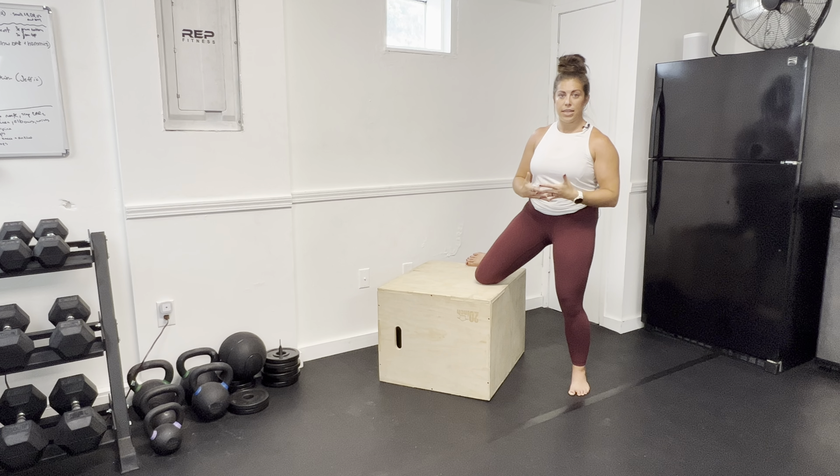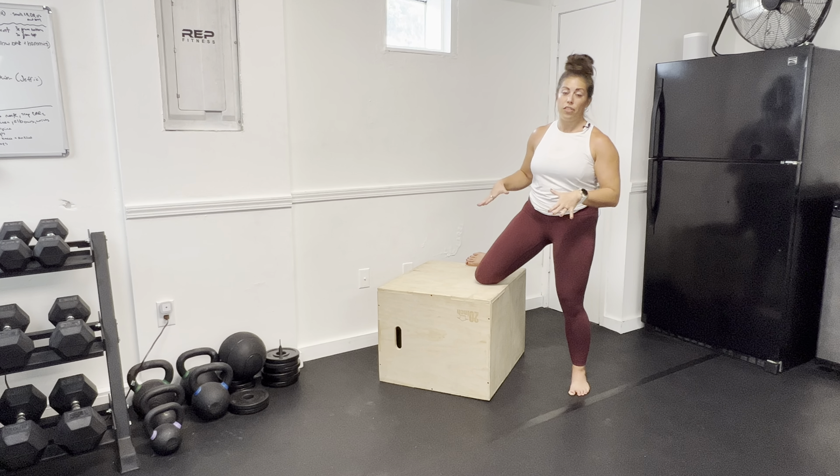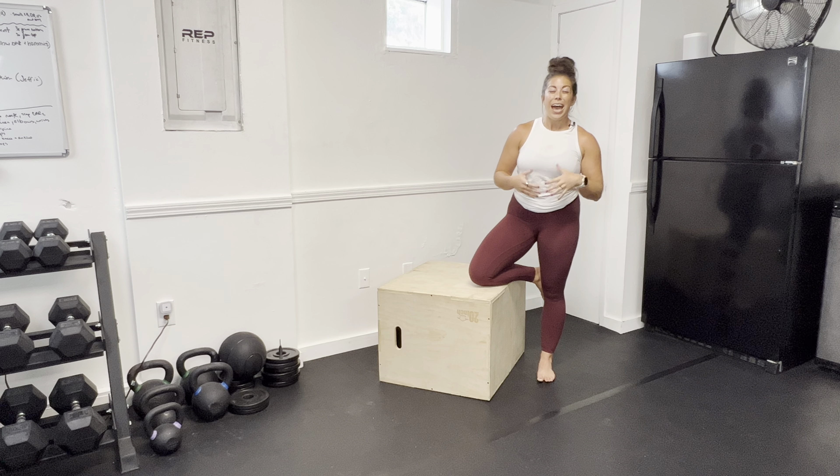Ramp up to the desired intensity for RAILs, then hold that for 20 to 30 seconds. Remember, we should not feel pinching or closing angle symptoms — please don't push into that. That finishes out one set of PAILs RAILs with your stretch. You may want to add additional sets as we progress, but to start, we always want to start with just one.